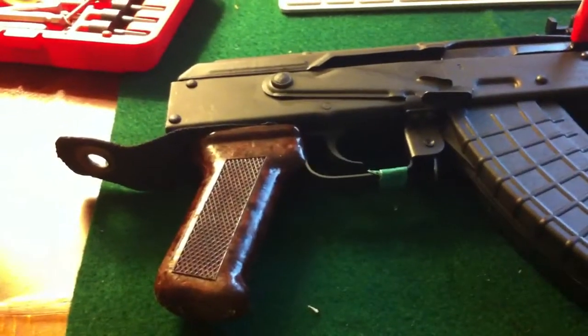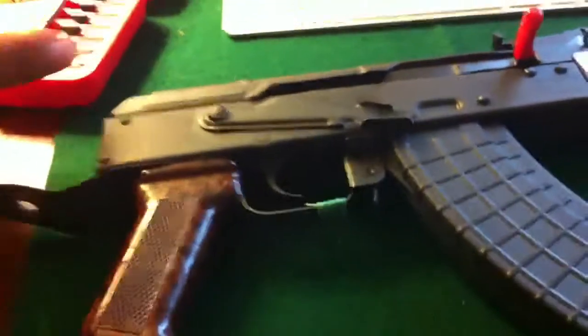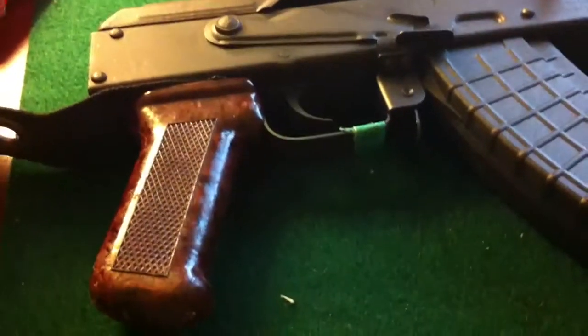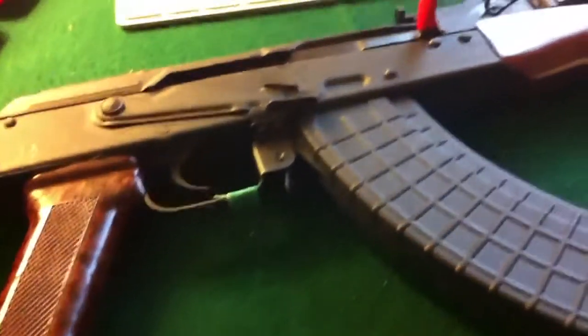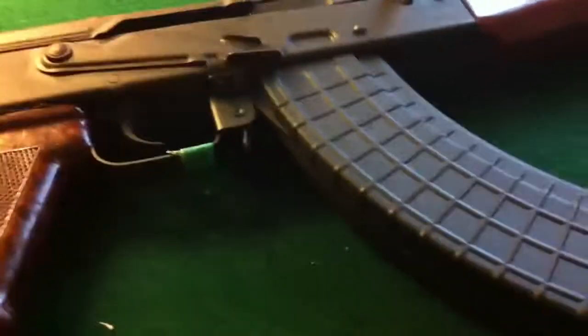He's showing a Draco mod — a pistol mod for the sling — about going to Walmart and whatnot. I took his advice. I had posted a video a couple days ago, and I took his advice, and it actually worked out really well. I'd just like to say thanks, because it actually worked out really well.